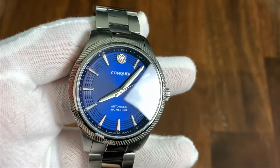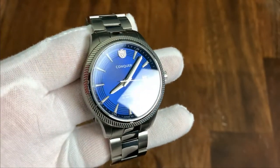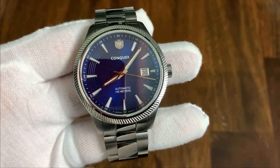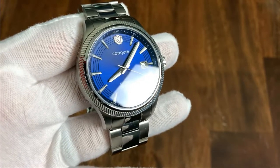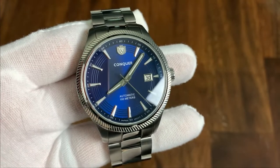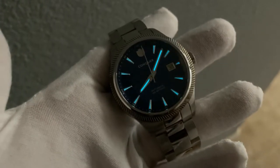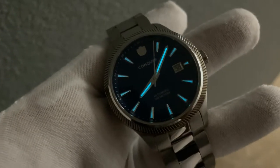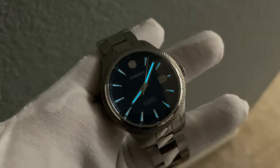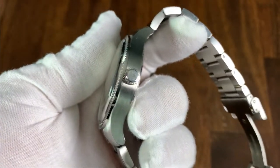The broad-sword style hands are faceted and catch light on one side or the other. They're also lumed, which helps with legibility even in daylight — with dressy watches, unlumed hands can be very hard to read in bright conditions. The lume also makes the watch feel more sporty. This is a prototype so it's not fully lumed, but the production model will have heavy lume application.